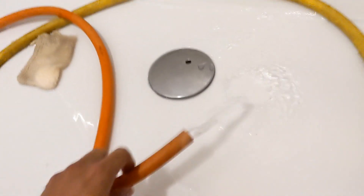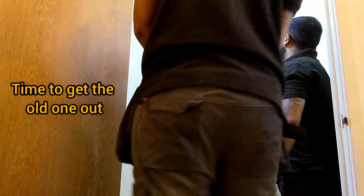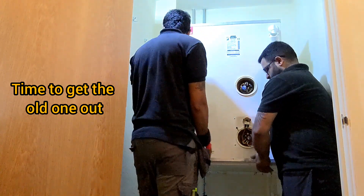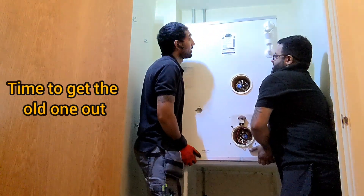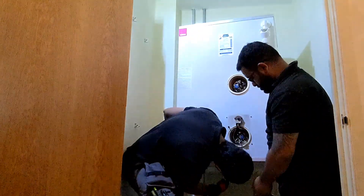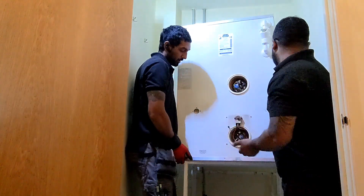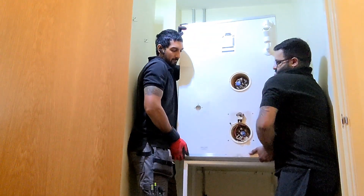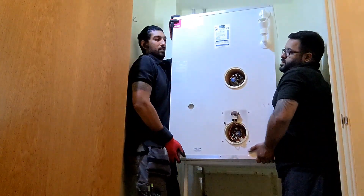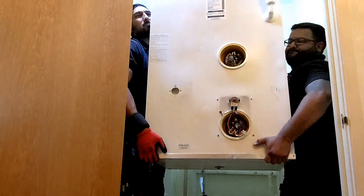That's more like it - that's what we want. Let's try and get this off. You've got to be careful with the drain valve. Look, that's hitting there, so we're going to have to lift it up and over - tip it back. Got it? Alright, bring it down.